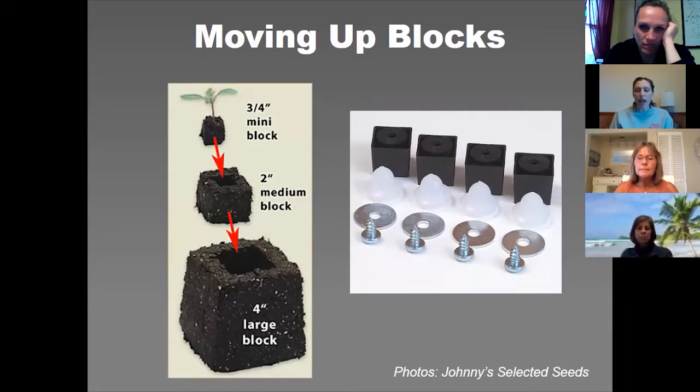These are the little tools you'd use with the two-inch blocker. The square little pegs are what you use to pot up. Say you had tomatoes started in the three-quarter inch size and they have a true set of leaves — you want a smooth, continuous growing process — so you pop them up into a two-inch block. You take out the dibblers and put in these little pegs, and it makes a perfect little indent so you can just pop that little block right in there, and the roots connect with the soil of the two-inch and just take off.